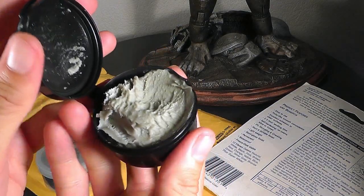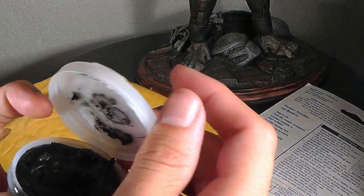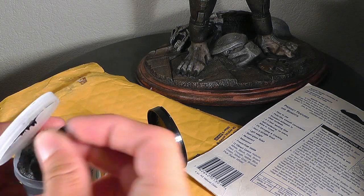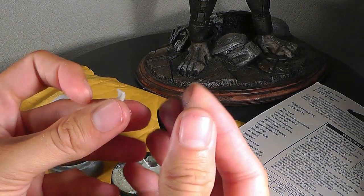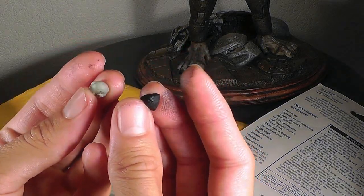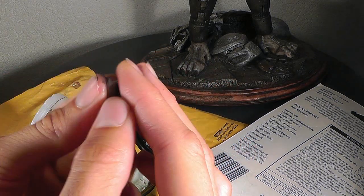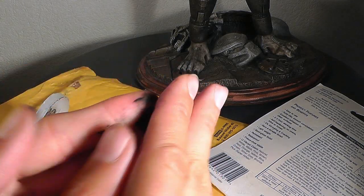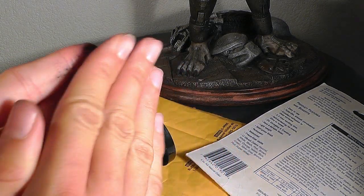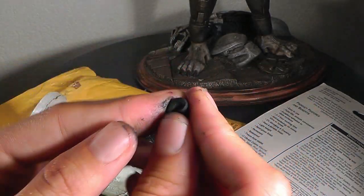The black one is actually a gray material, and the translucent plastic container holds the black stuff. You take a little bit from one and a little bit from the other. It's very important — very, very important — that you take about 50 percent of each product, Part A and Part B. You mix these two halves together to form a unified mass. The producer definitely warns you: if you don't use 50 percent of each product, you won't get a good result in the end.